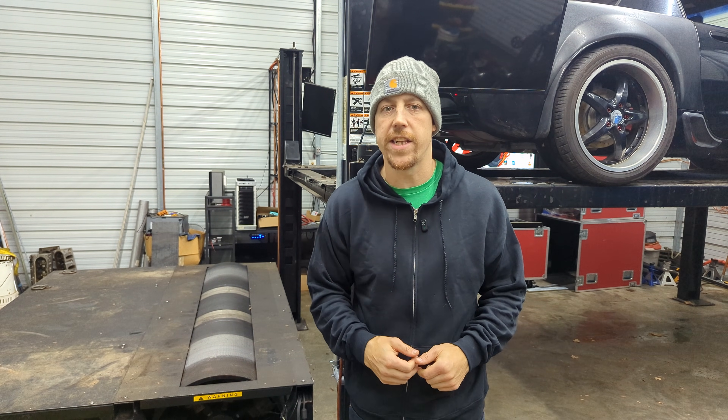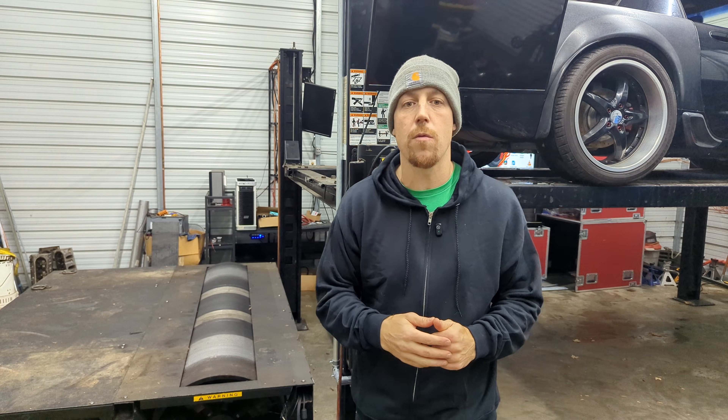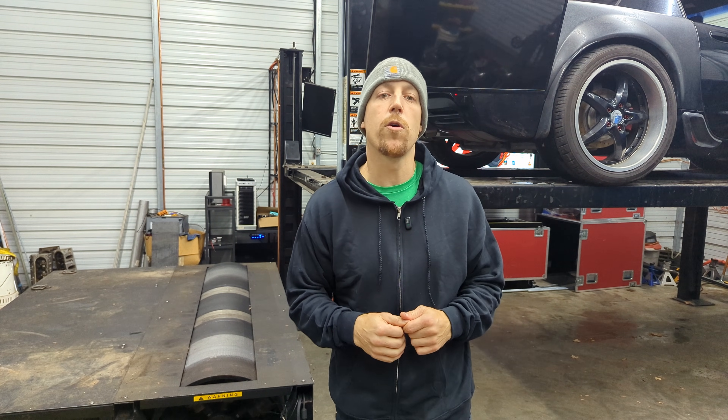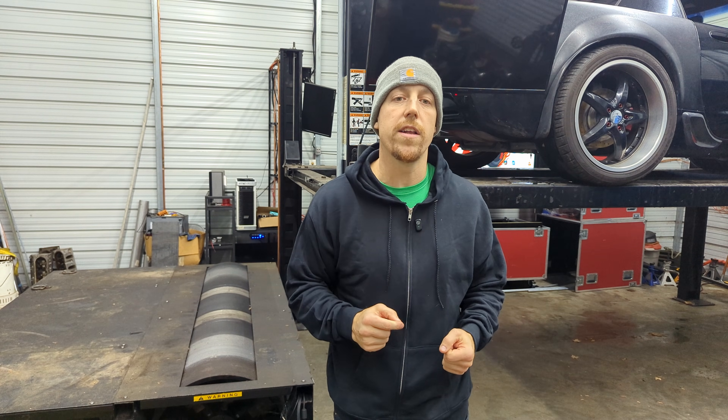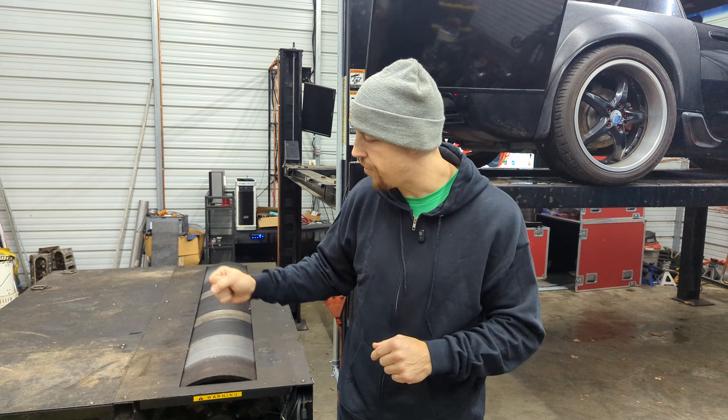This is my chassis dyno. If you're a gearhead, you probably know what this is. You might have even spent some of your hard-earned money to put your vehicle on one of these. But if you're like most people, you know what a dyno does, but you don't really know how it does it. We're here to change that. Come along with me and I'm going to give you a view into how machines like this work. And next time you have a vehicle on the dyno, you will understand what is happening.